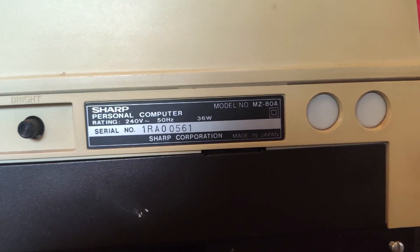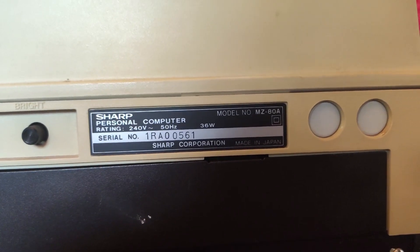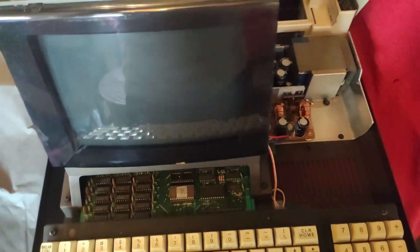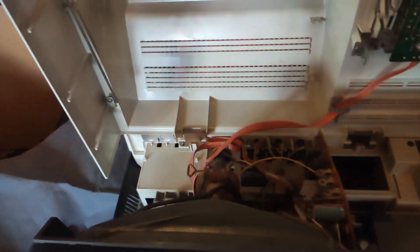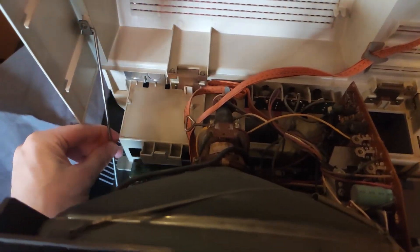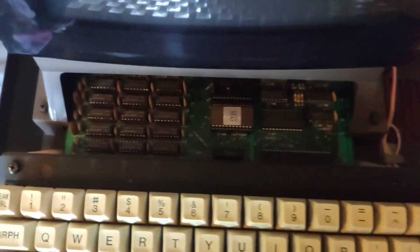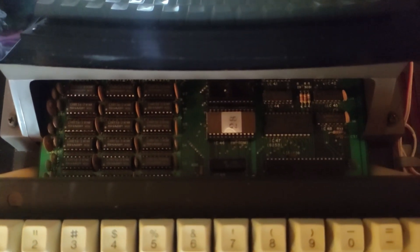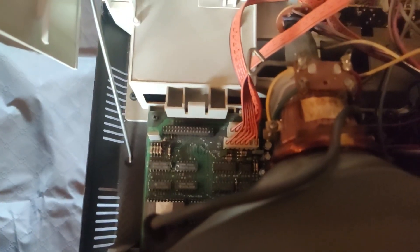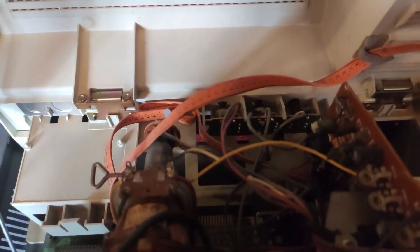I'll probably use the blanking plate holes for the digital player connection. A really neat thing about this computer is you can just remove two screws from the bottom and it lifts up like a car bonnet, with a support handle to hold it in place. Inside you can see the keyboard, the main board with RAM, ROM, and other chips, the power supply, the CRT board, and the cassette player.